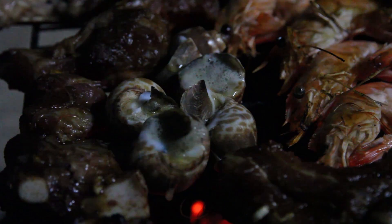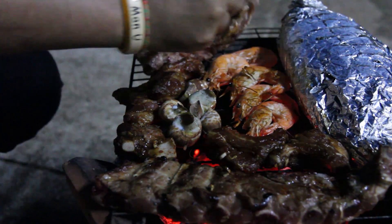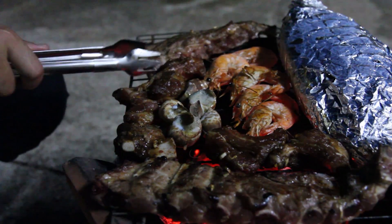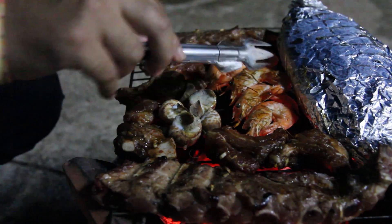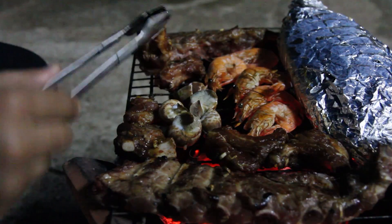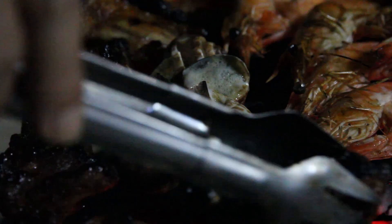Wow, look nice! And wow again — look good! To cook the sea snails, you put them so that their opening is upright and once they start bubbling, they're done!